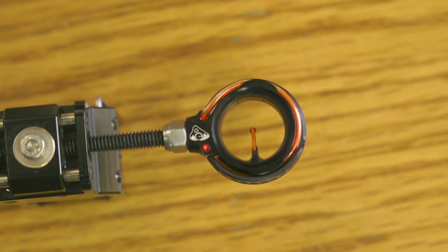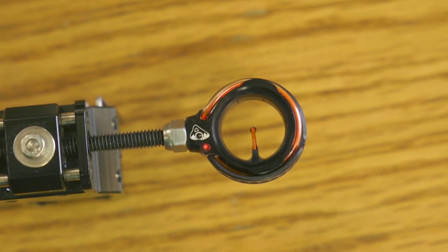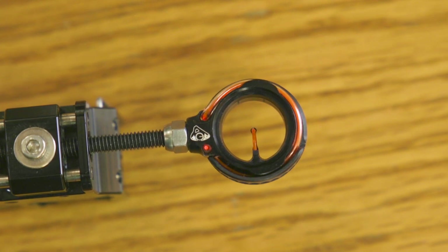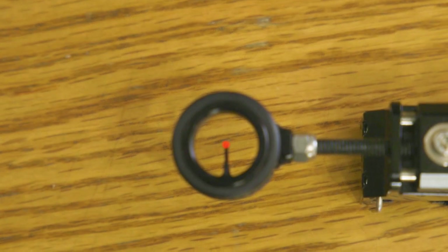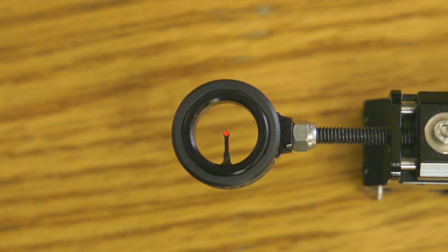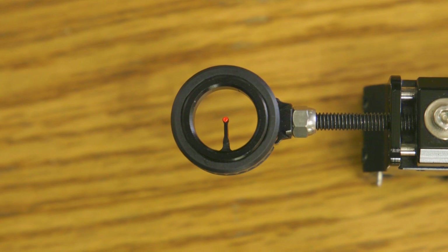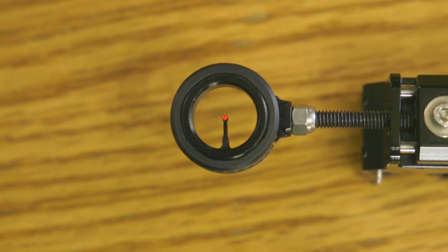The .029 does seem to be the more popular diameter. For color options, it seems like people go back and forth between the red and the green. I have never had an issue with the red when it comes to looking at targets in different lighting conditions, but I know people that have had issues with the green with some lighting backgrounds, especially shooting on a green field with green trees in the background.